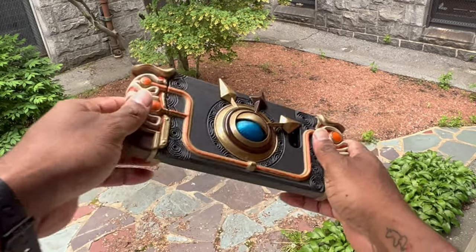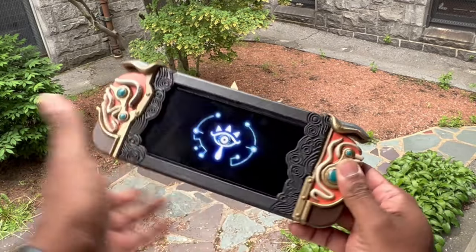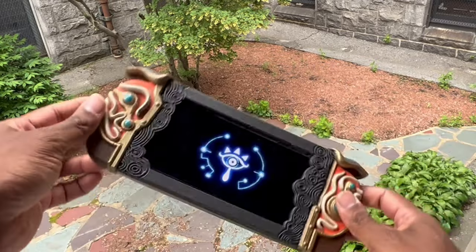This is nice. I think I might keep this. Pura does some good work. Yeah, this is going in the collection for sure.